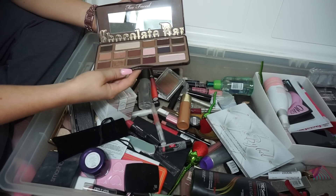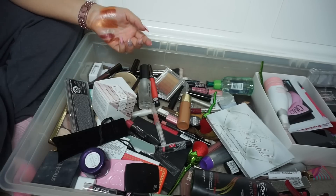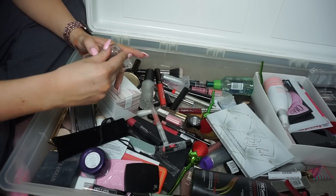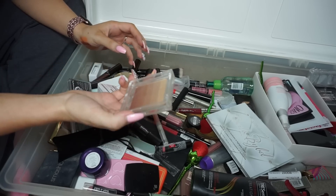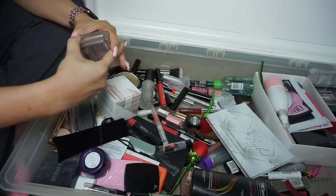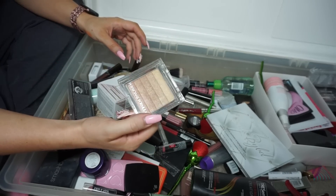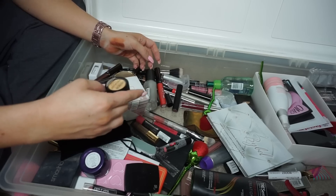The Too Faced Chocolate Bar palette — I'm keeping that one. Bare Minerals Sheer Sun — this is so old and really greasy, need to get rid of that. Physicians Formula Vegas Strip Light Bronzer — somebody said it was a dupe for Champagne Pop and I didn't think it was. I'll put this on my Poshmark in a bundle since I don't think I used it at all.